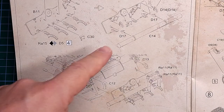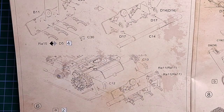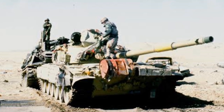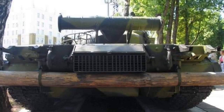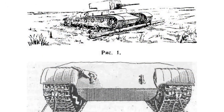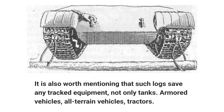At this point in the instructions you'll notice this wooden beam as well as some external fuel tanks. I had to do a fair amount of research on this. An unditching beam is actually a very crude recovery device for tanks, mostly Soviet-era tanks like the T-72, and it's used to get stuck tanks out of muddy and marshy conditions — very clever indeed.